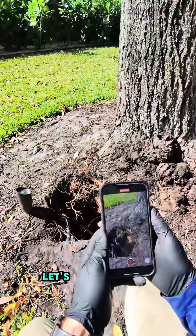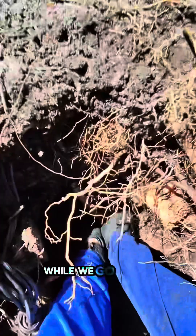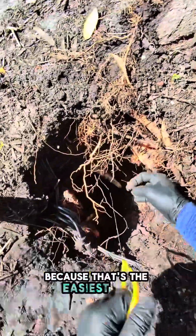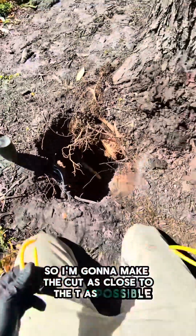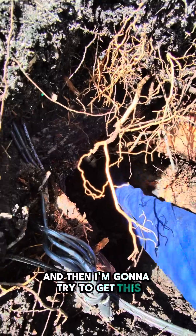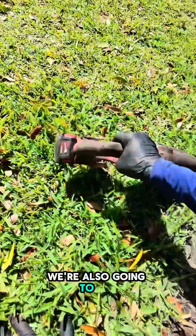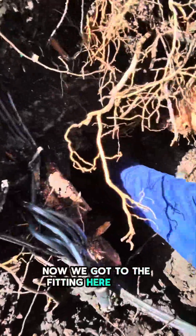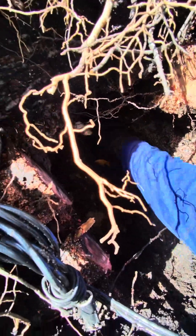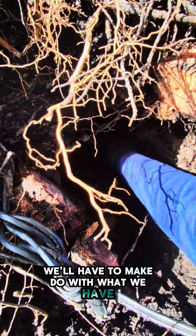Enough with the phone camera. Let's put this down and go with the meta glasses so we can be hands-free while we go ahead and make this repair. We're going to get in here with the cable saw because that's the easiest one. I'm going to make the cut as close to the T as possible, and then I'm going to try to get this fitting out of here carefully. We're also going to cut this out of our way. Now we got to the pipe, and that pipe is sitting right on top of the tree root here. We'll have to make do with what we have.